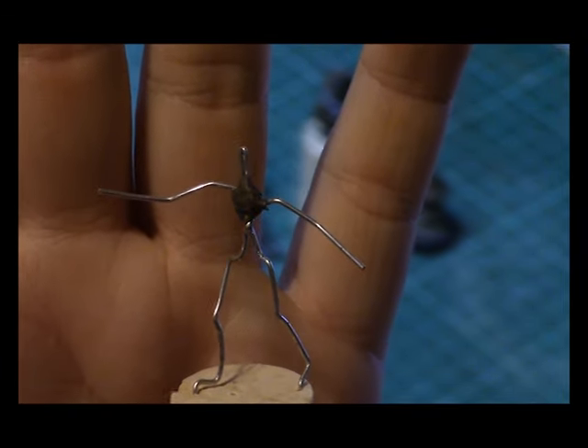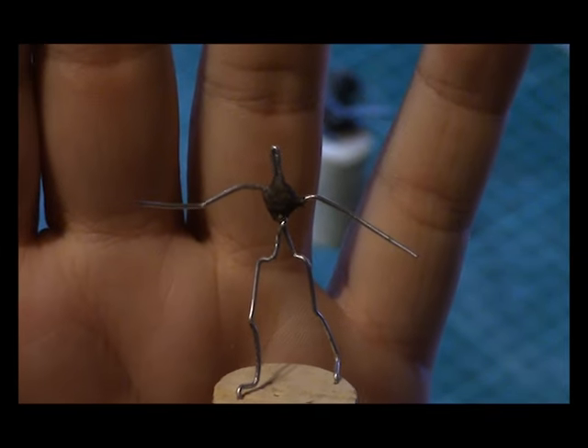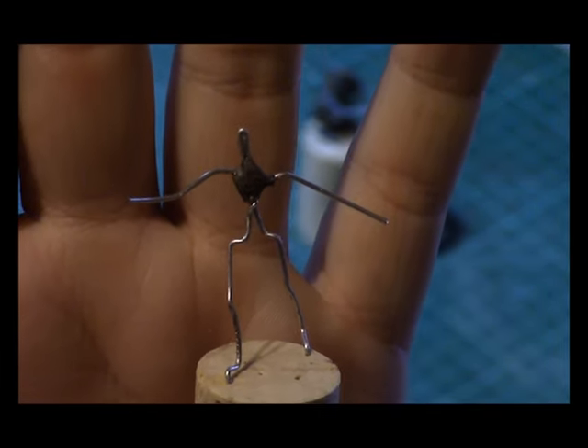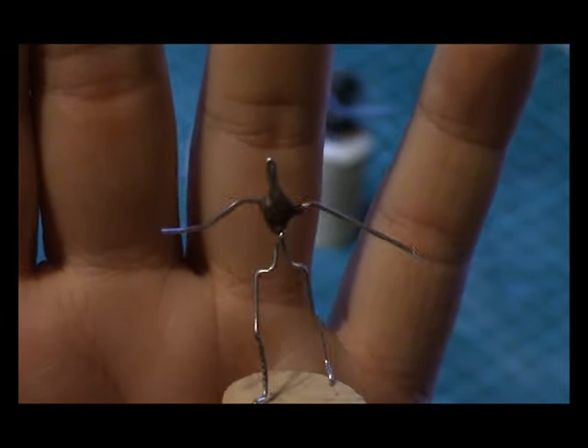I don't think the pose will give anything away. All I'll say is it's a miniature that we already have miniatures for — it's just in a different pose. So that's that; that's going to be interesting.